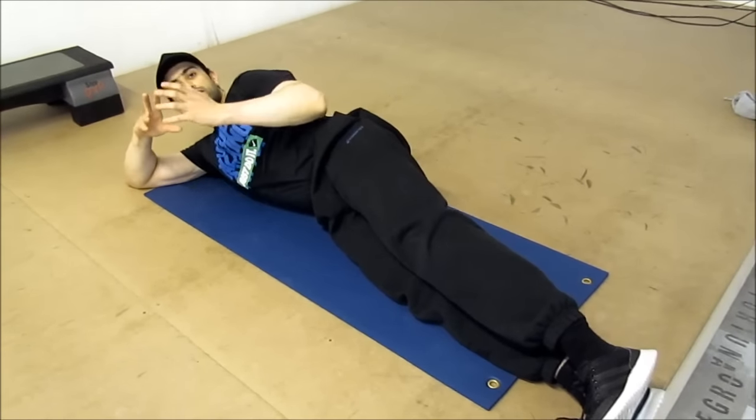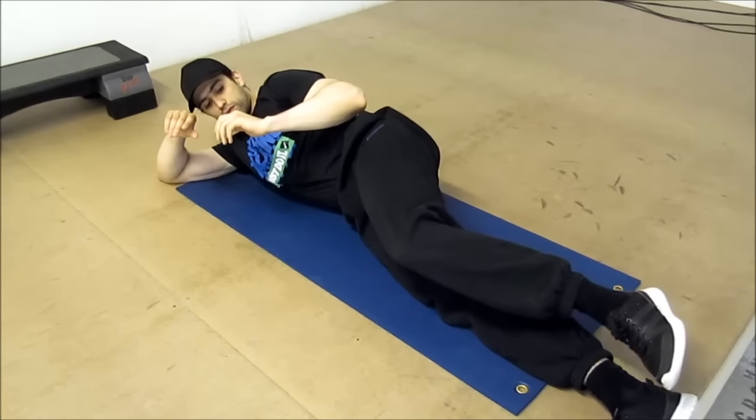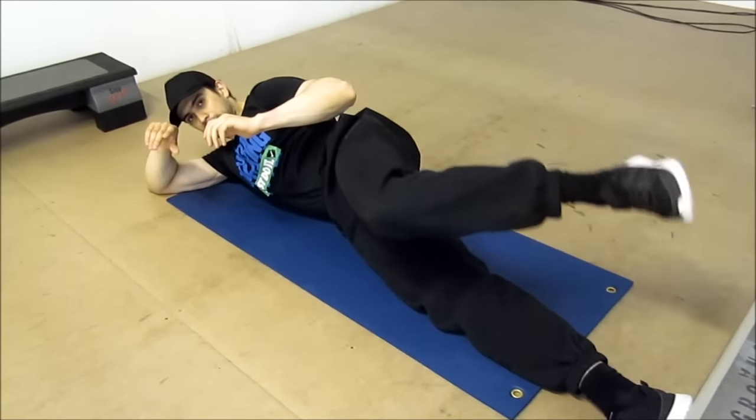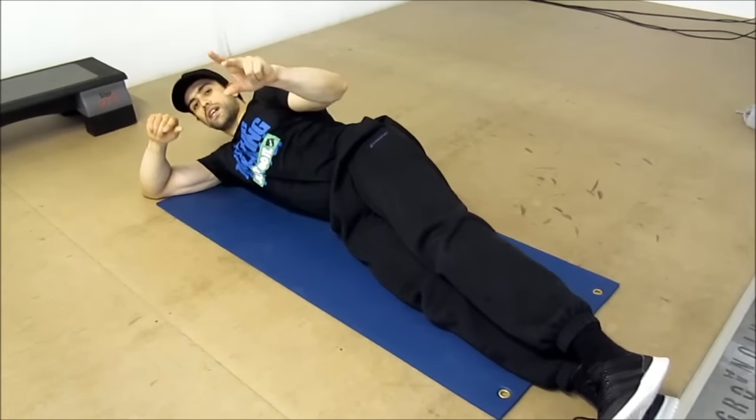Bien sûr, il y a différentes options. On peut faire des mouvements en option facile : vous faites juste comme ça. Les pieds tombent. On passe votre phase libre.